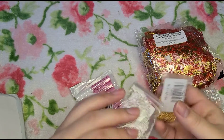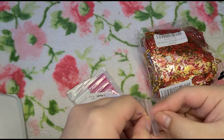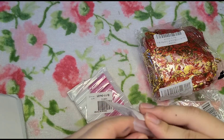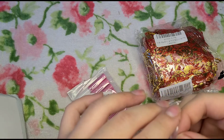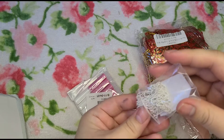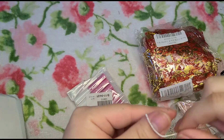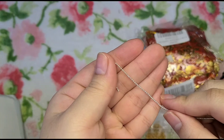Here are some little microbeads that are in a chain — I bought both silver and gold. I usually use these chain ones more than the little individual caviar beads because the individual ones are just too hard to work with. I like to use the ones that are in a chain and wire — they're just much easier to go around the rim of your nails.